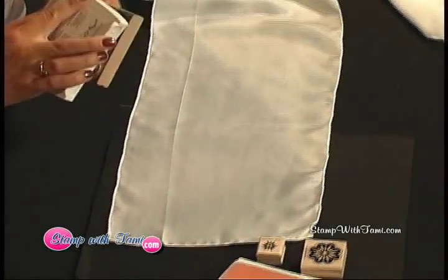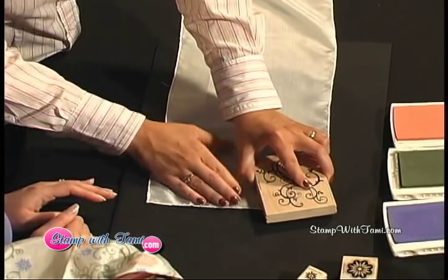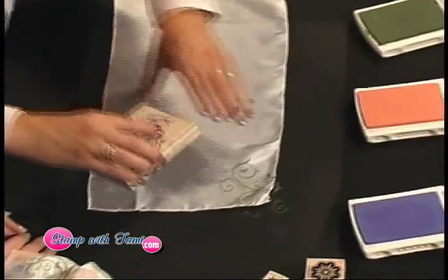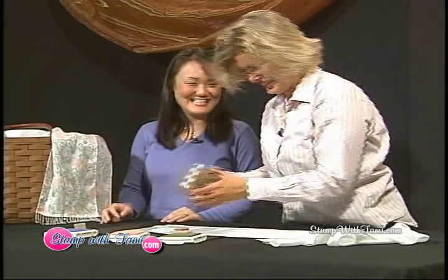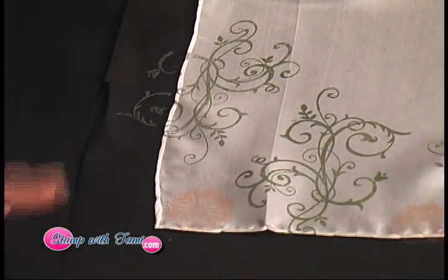I'm going to start, and I'm purposely going to start by stamping off the edge. I'm going to ink up the big swirl, start right here at the bottom, and just stamp straight down and straight up. Look at that — and that is all there is. Will this smudge at all? Once I've stamped the entire scarf, we'll want to heat set it. I'm just going to put a design around the bottom of this scarf, randomly placing these flowers. It's hard sometimes to stamp off the edge when you get started, but just look how beautiful it is when you do that — it really gives it that look of motion.